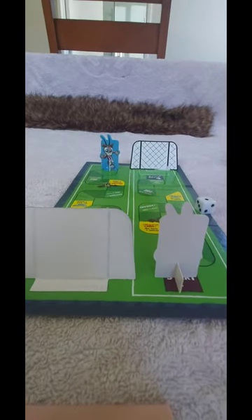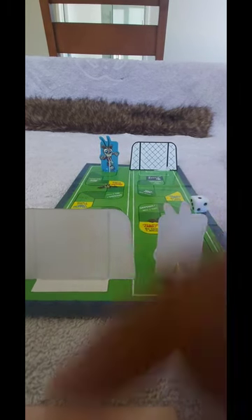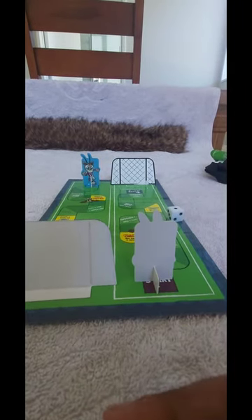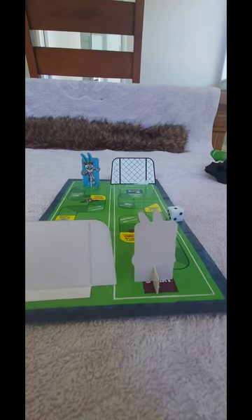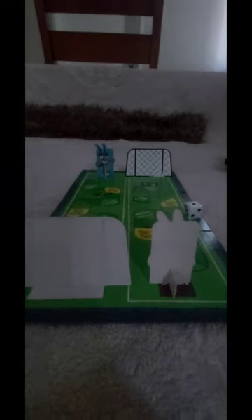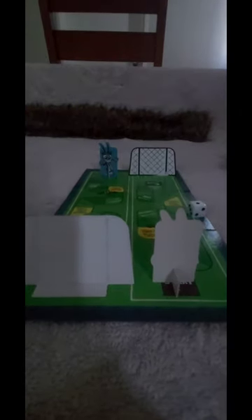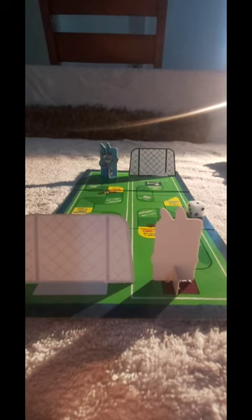Sorry for the many cuts in between, but now let's start playing. As in a real soccer stadium, we have to switch off the lights and turn on the stadium lights. Lights off, Siri! Okay, it's too dark actually, so let's turn on the stadium lights. Stadium lights on, Siri! The stadium lights are on.